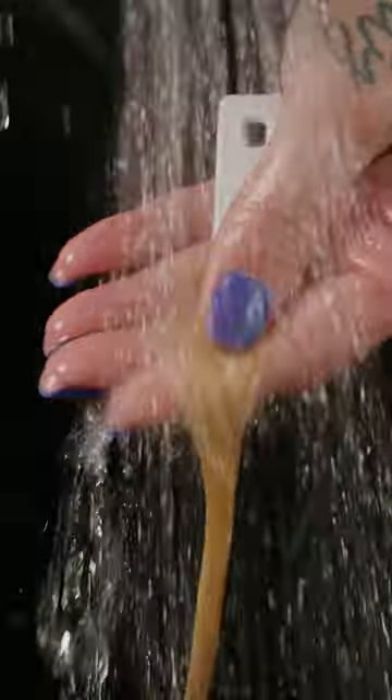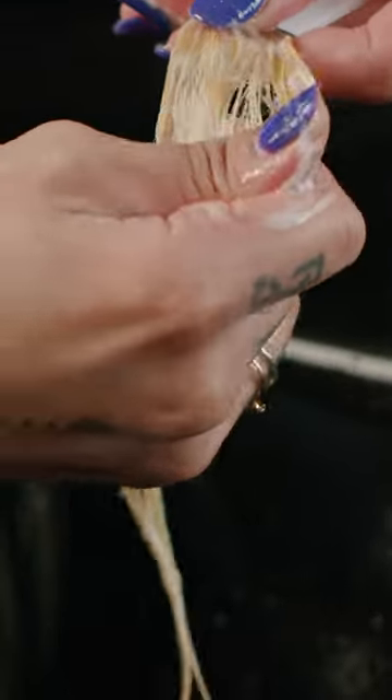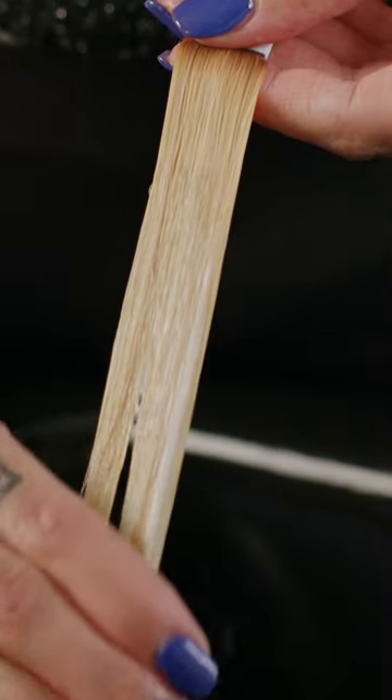This is where I like to sit down and drink some water and maybe have a quick bite of food while we're letting it process. After we process for 10 minutes, I'm going to go ahead and rinse the swatch, and then we're going to shampoo with the Olaplex number four bond maintenance shampoo.